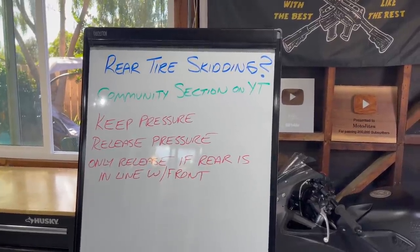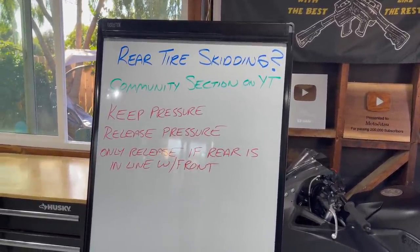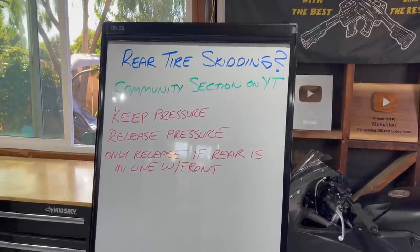I put this question on the community section on my YouTube channel yesterday: if your rear tire starts to skid because you apply too much pressure to the rear brake, what do you do?